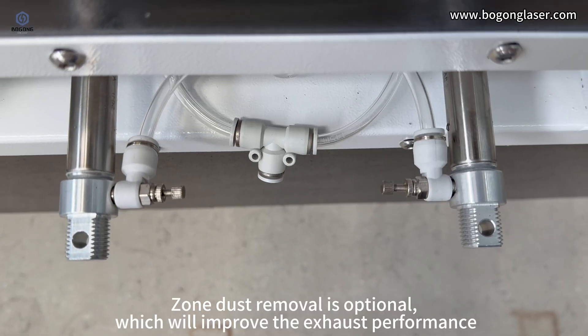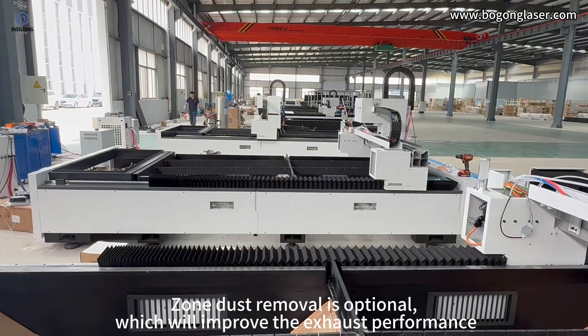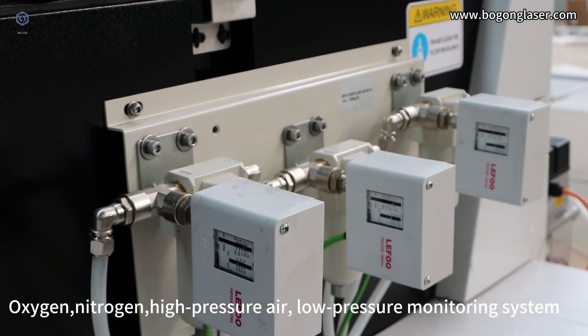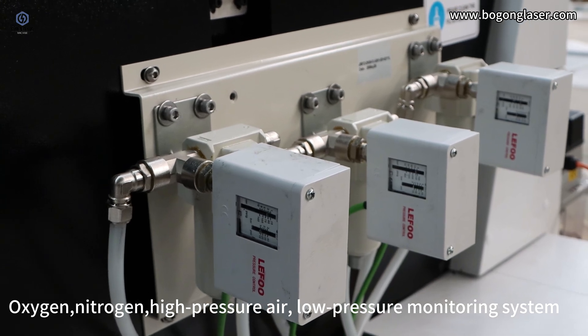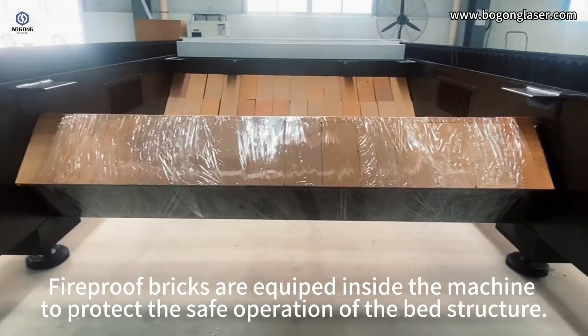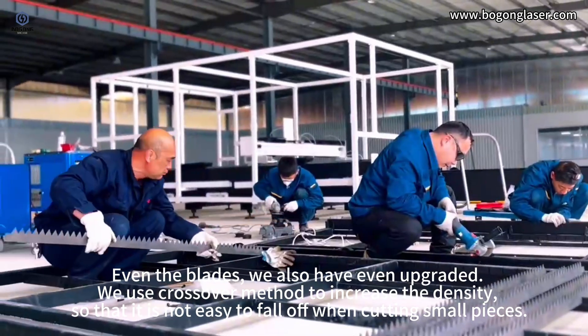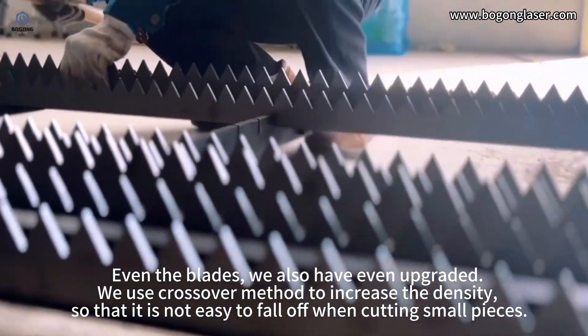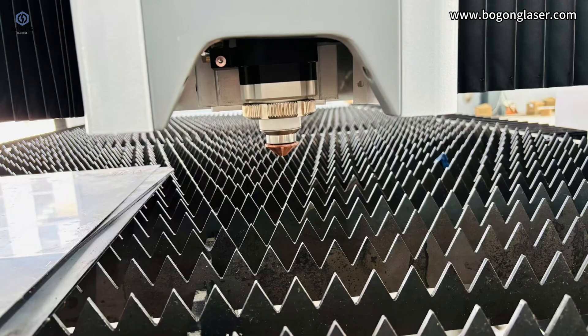A built-in dust removal system is optional and will improve exhaust performance. Oxygen, nitrogen, high-pressure air, and low-pressure monitoring systems are included. Fireproof bricks are equipped inside the machine to protect the safe operation of the bed structure. Even the blades have been upgraded — we use a crossover method to increase the density so that small pieces do not fall off easily when cutting.